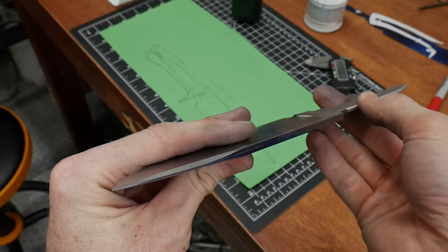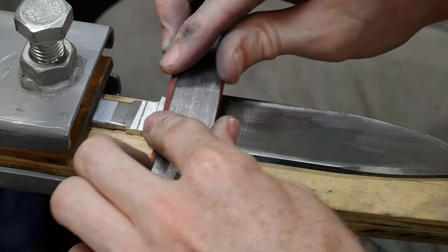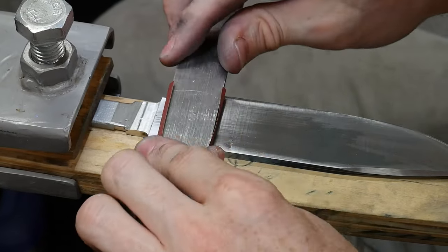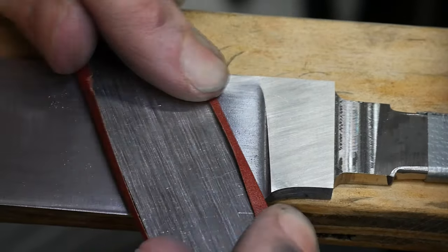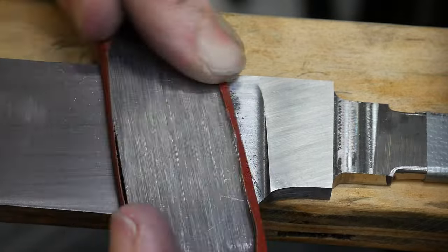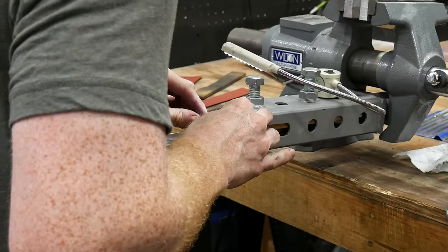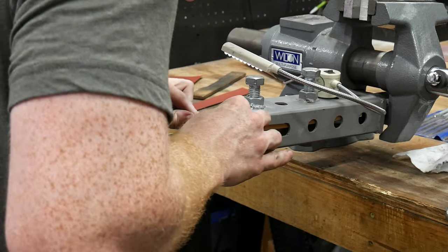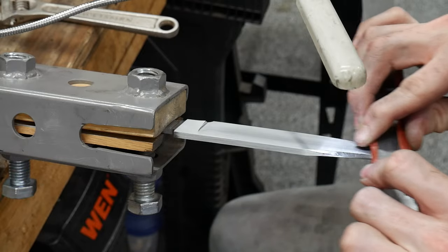Next up before starting with the guard fit, I'm going to be hand sanding the blade. If you hand sand after fitting your guard, the slight reduction in material can actually affect your fit. It shouldn't be an issue since we back cut the ricasso, but I didn't want to take any chances. I started with a 320-grit paper at an angle, then worked up to a 600-grit finish. We'll be going higher a little later, but I felt like this was a good spot to stop before fitting the guard.